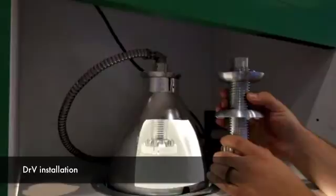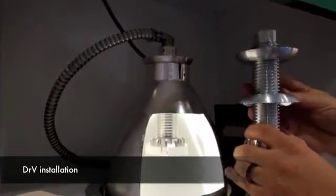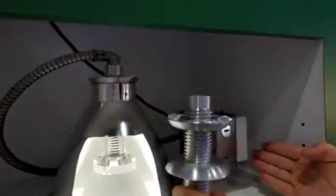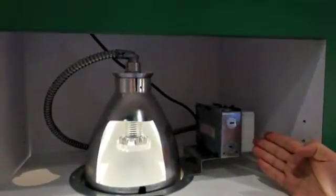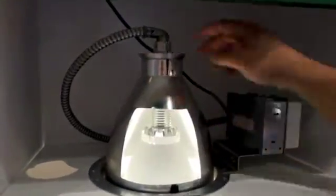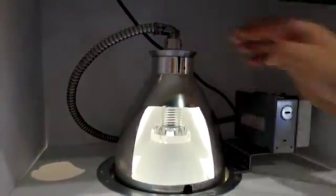The vertical downlight kit adjusts to the height of the can using these two nuts, which clamp onto the existing can, so you can adjust it to your liking. The driver, which replaces the ballast, is capable of operating at 120 volts or 277, and the whip is included which contains a quick disconnect to allow for easy installation.